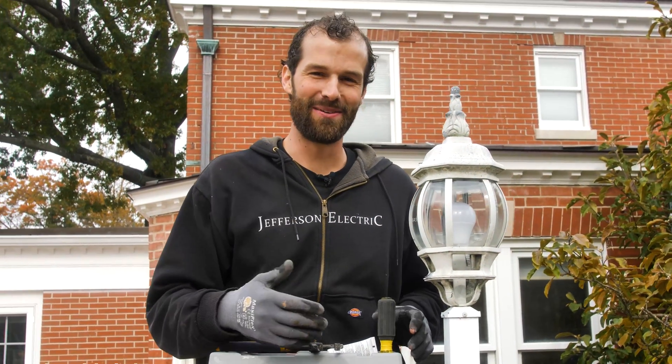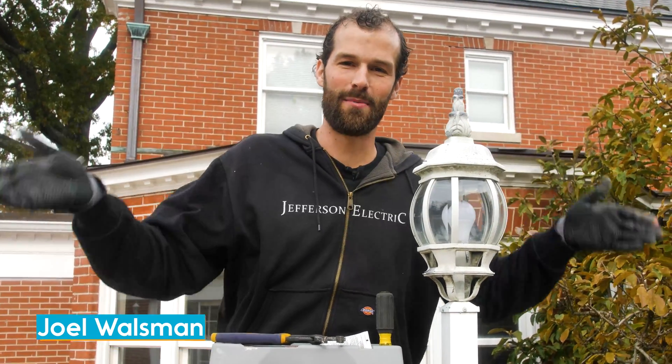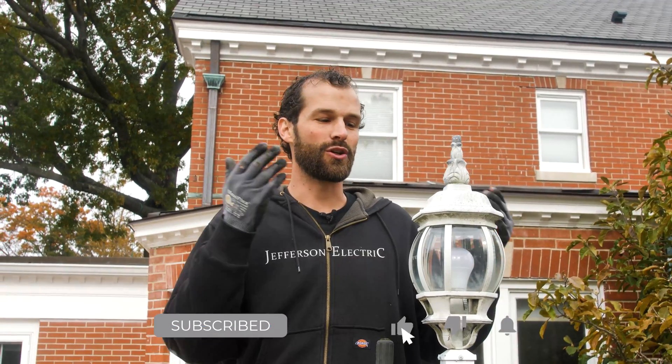Hey, it's Joel Walsman, the CEO and master electrician of Jefferson Electric. I have got these fixtures on my pool deck, and because they're in close proximity to the water, they're 12 volt rated.